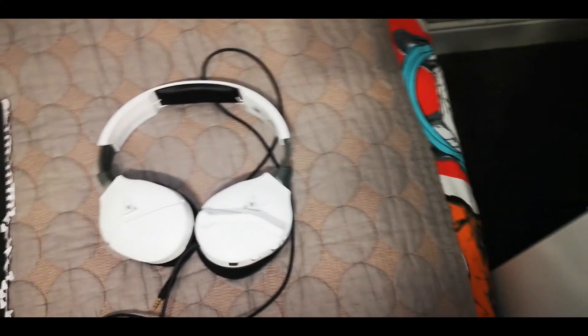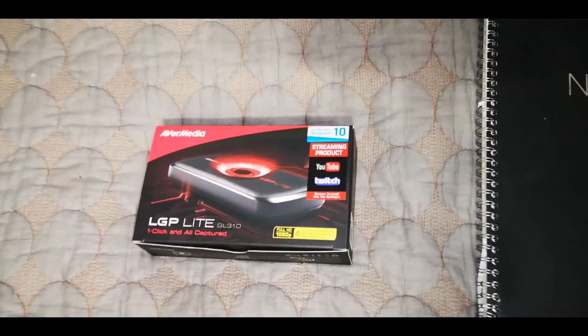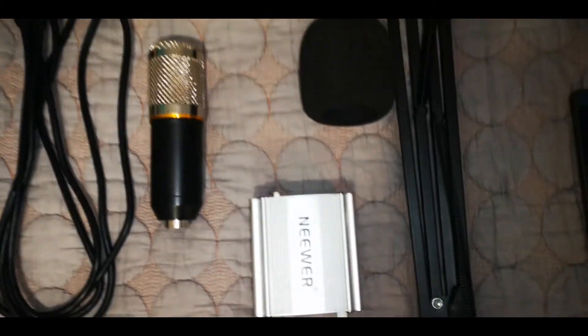Make sure you guys give this a thumbs up, subscribe, and click the bell so you know when I upload my next video. So here is a list of the equipment: you've got a headset, a smartphone, a notebook, a game capture, a microphone, and an NW100 which brings the sound through to the microphone. Let's get started.